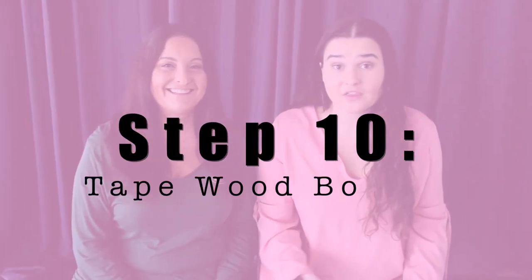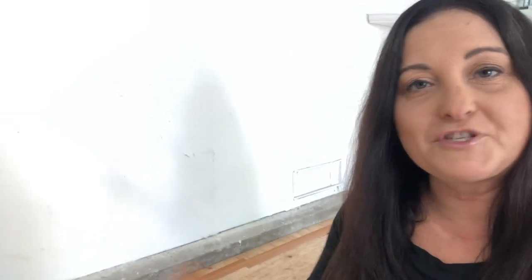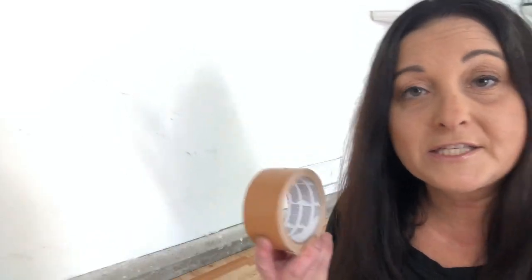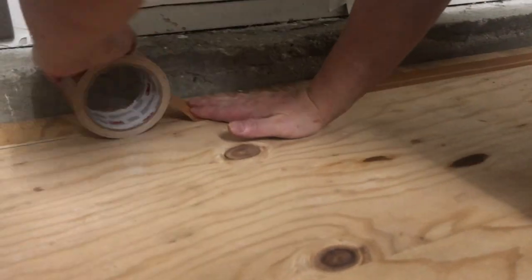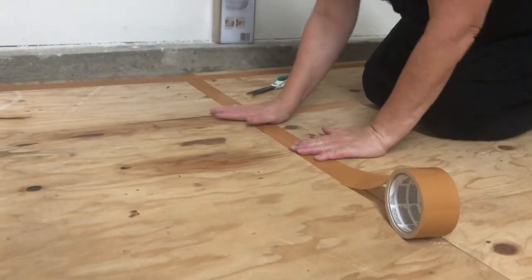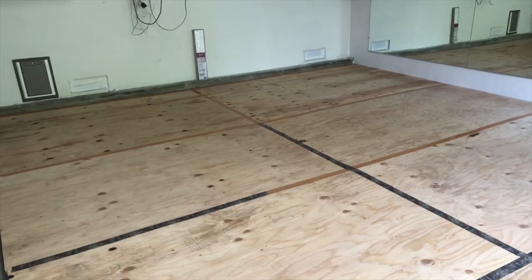Step number 10 is actually taping the wood boards. I've laid down some tape on the seams — it's just a very simple duct-type tape. So far in this whole construction we have not used one single nail, because I'm afraid that the nail will pop up through the marley and we don't want that. So in order to help with no movement on the boards, I figured I would tape up the seams — not sure if that would really help, but what the heck.